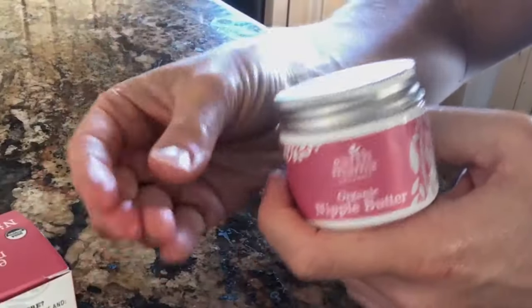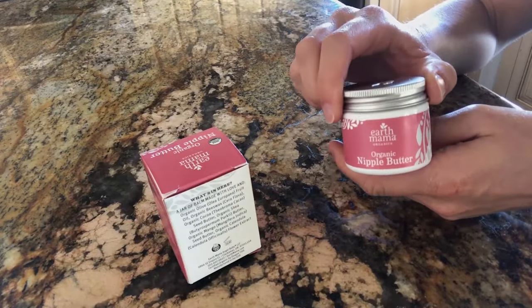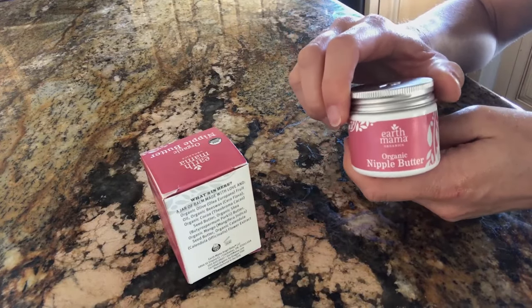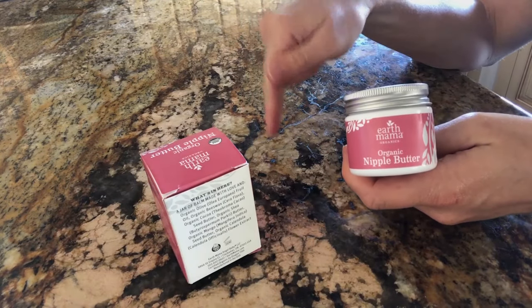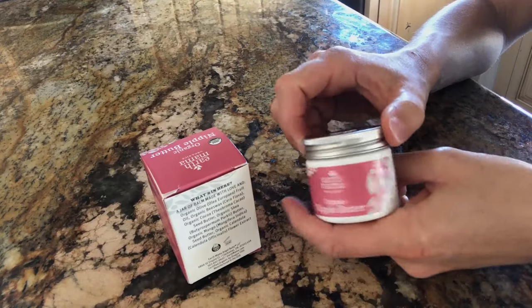It can make your hands a little bit slippery, but overall really good product. I would repurchase it for sure. It just worked really well and I love it and I would highly recommend it. You can find the link to this nipple butter down below, so make sure that you check this product out. Hope this helps you guys — Mama out.